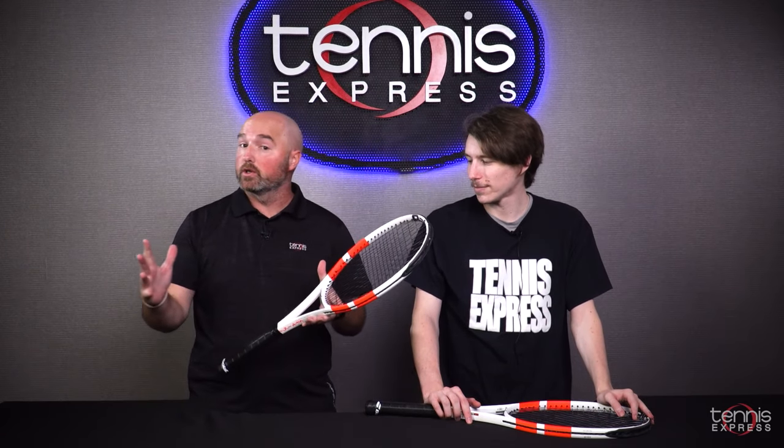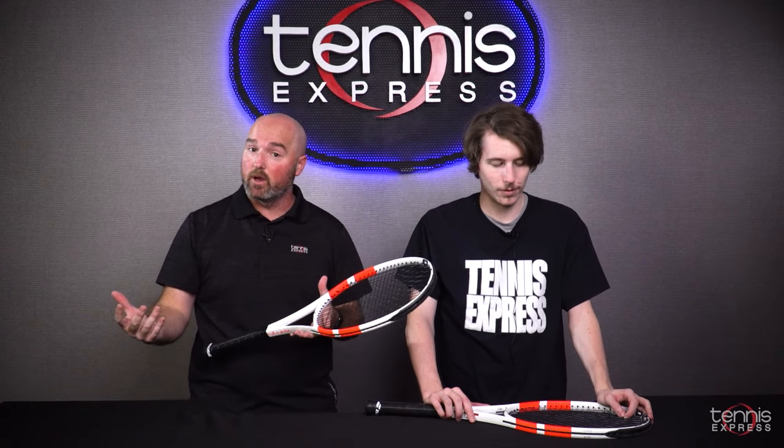Hey there, it's Sam with Tennis Express. I'm here with Alex. We just got off the court with the Gen 4 Pure Strike 98s, the 18x20 and the 16x19 models. Alex, what were your initial takeaways of these frames?